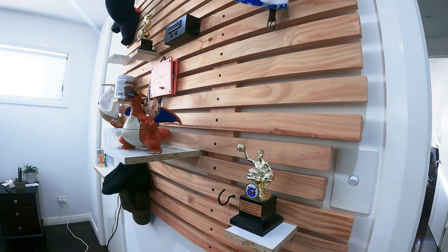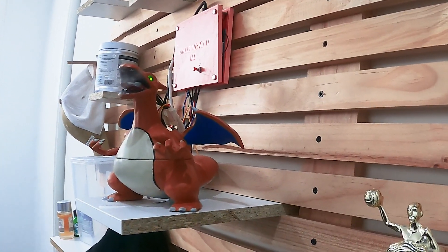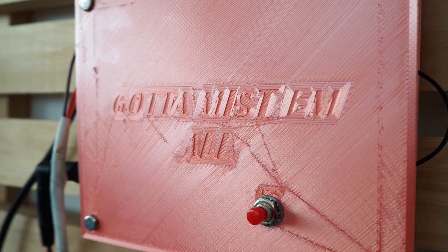Introducing the next generation of home automation. It's smart, it's automatic, it's Charizard.